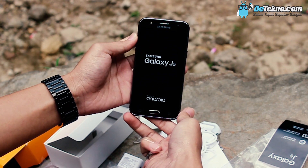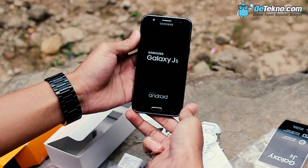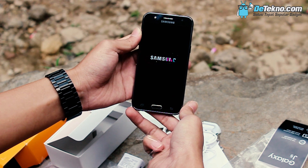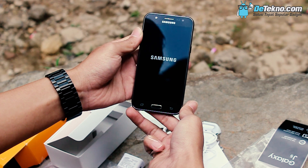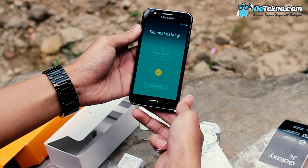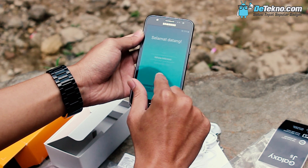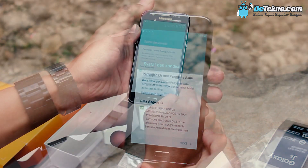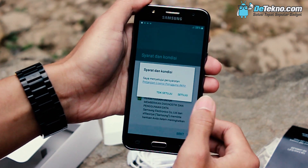Kita coba nyalakan. Booting pertama Samsung Galaxy J5. Cukup cepat ya sob. Coba kita lihat tampilan homescreennya nanti. Wah ternyata sama ya. Berikutnya. Lalu ada perjanjian lisensi, setuju aja.